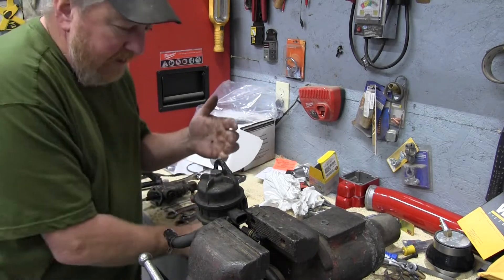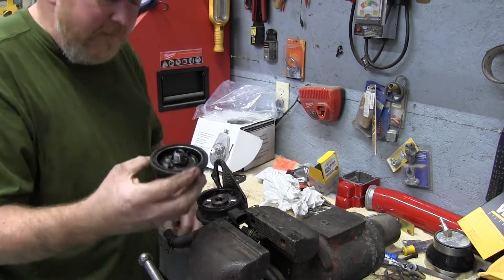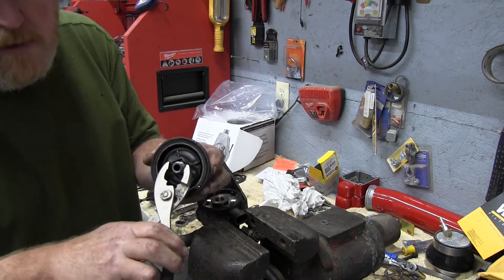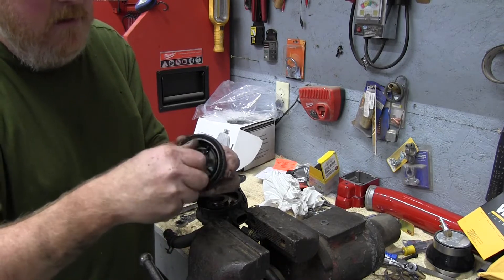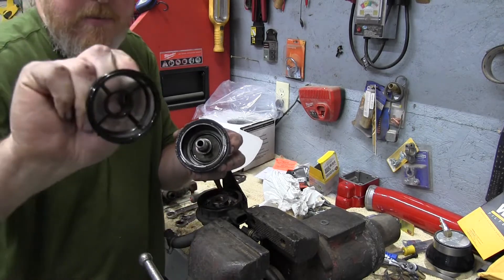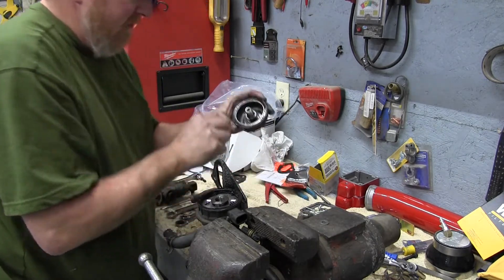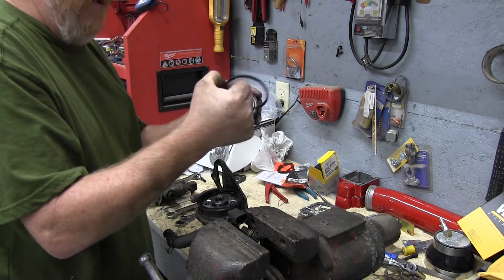You can do this on the truck — I've got the truck all tore apart. You want to spin your fuel bowl off. Inside here there's a screen, and there's a little nut right here. We want to loosen that nut and take the screen out. Ours is pretty clean, but we're going to wash it all out anyway. There's also a gasket on here, and I did order a new gasket.